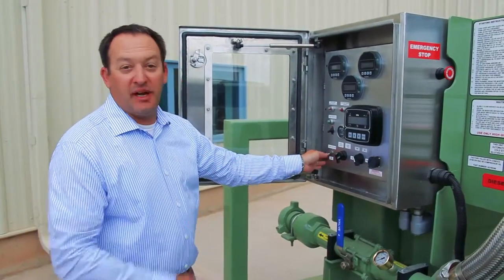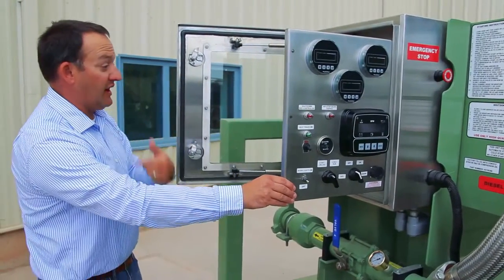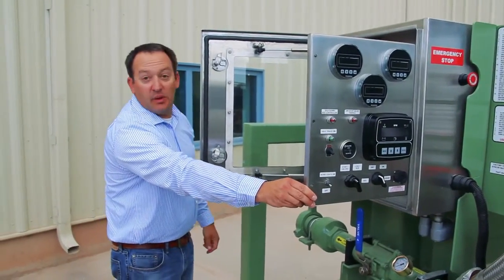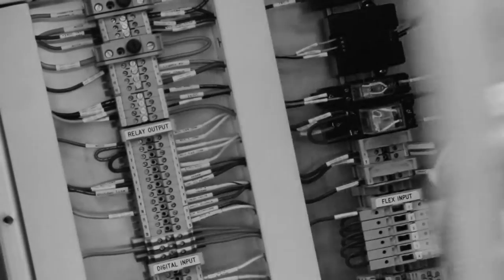One of the nice features is our swing-out panel design. You can reach all the wiring from inside. Come around and you can see the high quality wiring that we do here at CLS — it's unlike anything on the market. Every wire is labeled and coded so that you can find it in a manual and understand what task that wire performs.